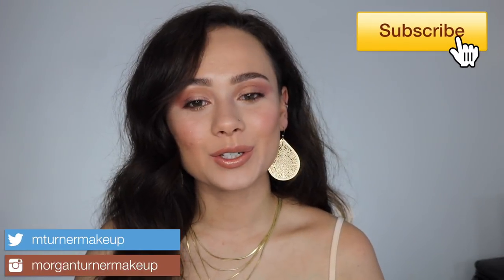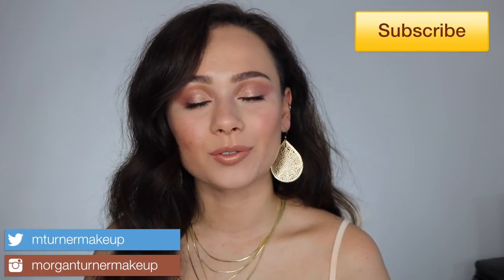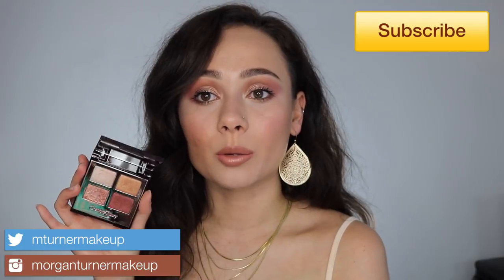Hey guys, what is up? Welcome to my channel. So for today's video, I am going to be reviewing the brand new Charlotte Tilbury Dreamgasm Eyeshadow Quad. If you're interested in hearing my thoughts on this little quad, seeing the tutorial of how I got this look, and a few comparisons as well, then just keep watching.